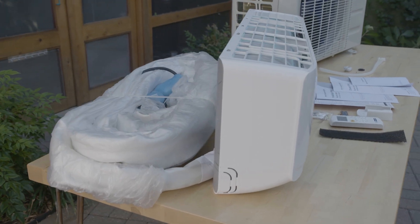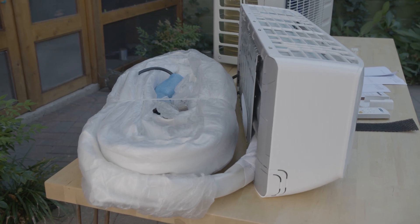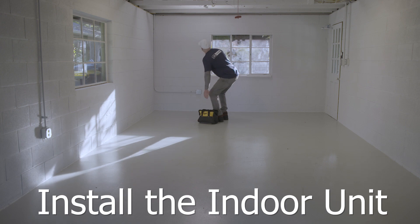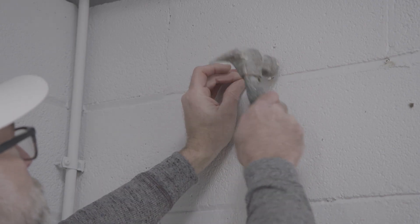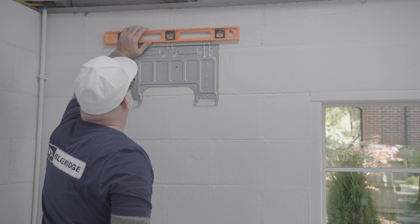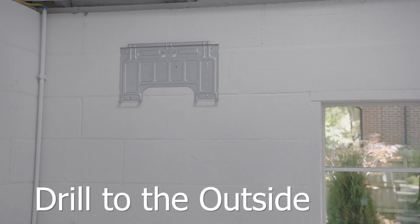The Blue Ridge DIY air handler has 25 feet of pre-charged refrigerant line, which gives you flexibility in determining the location of your outdoor unit. Use a level, mounting plate, and a pencil to mark the screw locations. Drill holes on your pencil marks and tap in the included wall anchors. Insert and tighten the screws to secure the bracket to the wall. Now make a hole to the outside for the refrigerant lines, drain pipe, and control wiring to pass through.